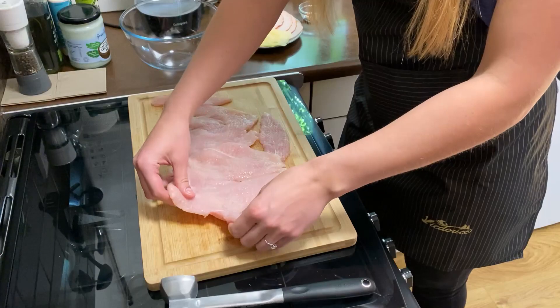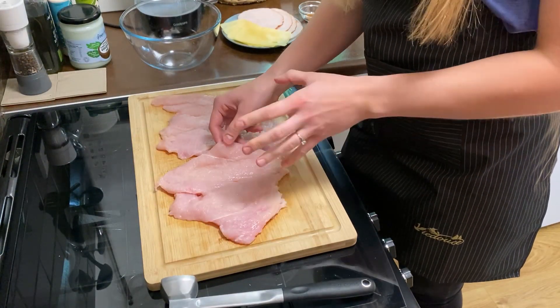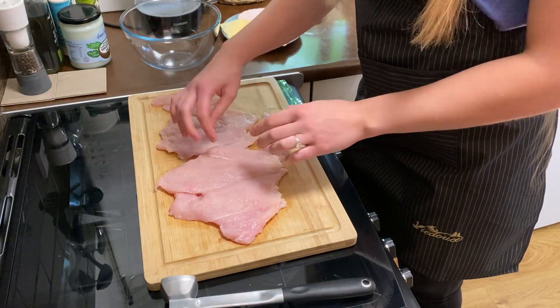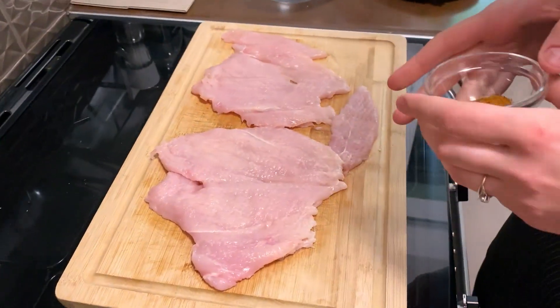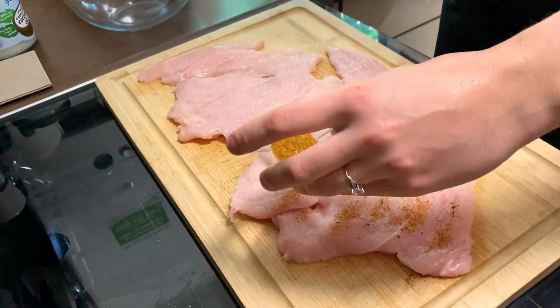There's so much more space for us to put our cheese and ham inside, and it's going to be easier to cook because the chicken itself becomes much thinner. I've got my spices and I'm just going to put a little bit on each of those breasts.